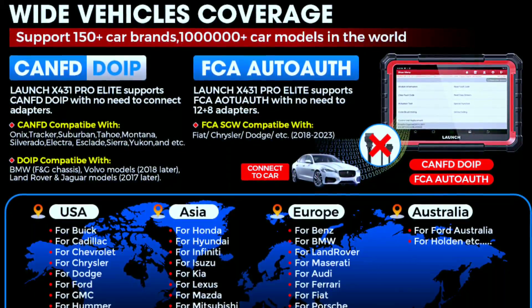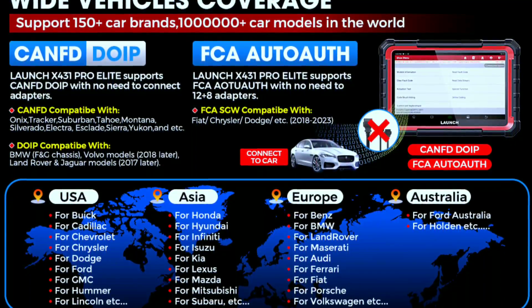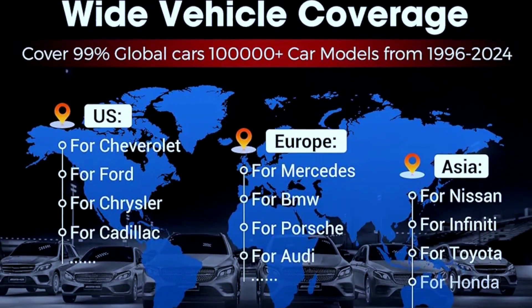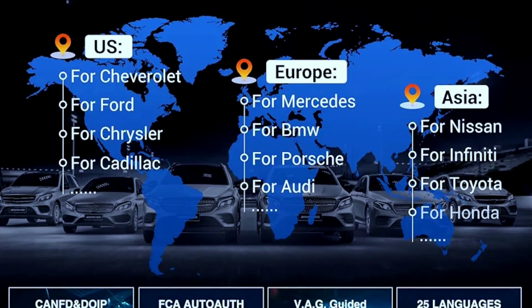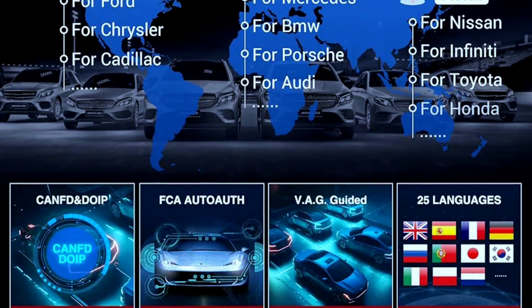Now let's talk about vehicle coverage. The X431 Pro Elite supports a wide range of makes and models, both domestic and foreign. So whether you have a sedan, SUV, or a European luxury car, chances are this scanner is compatible with your vehicle.